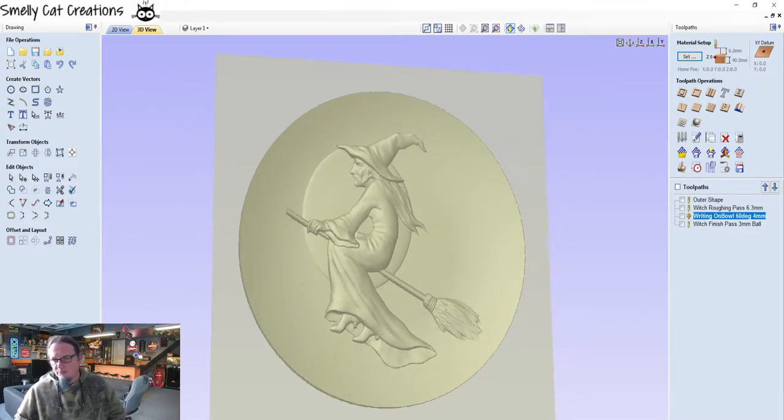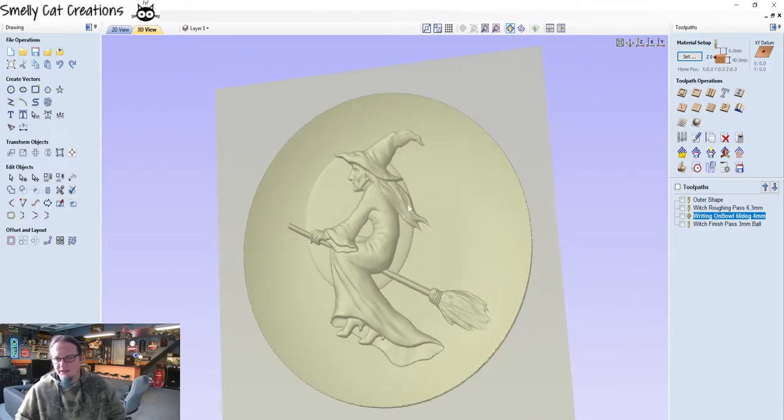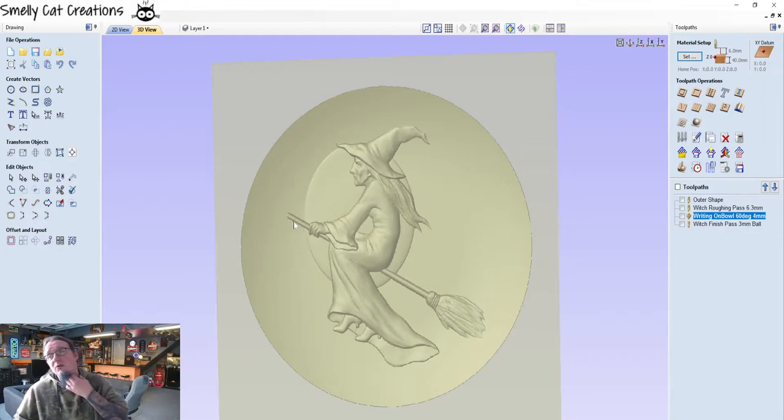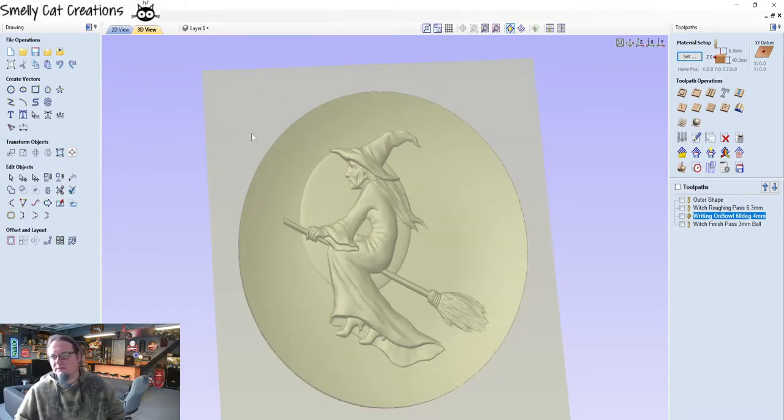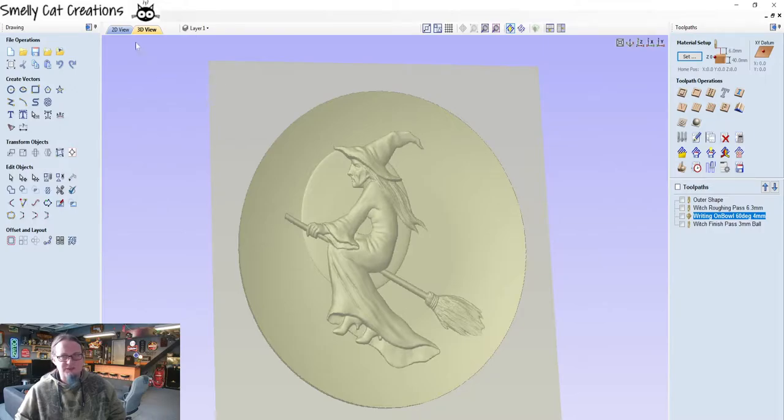I'm also currently testing Carveco Maker Plus, which is very similar software but a little more modern looking. I've got very used to using Vectric — I'm quick with it now. Carveco Maker Plus works on a subscription basis so you pay monthly, whereas Vectric is a one-off fee, and then you pay an upgrade fee when a new version comes out if you want to upgrade.